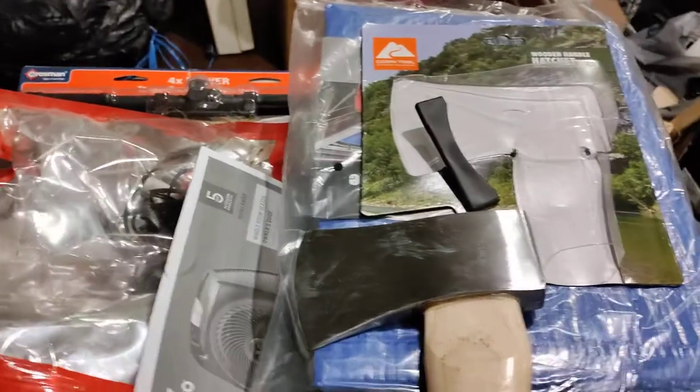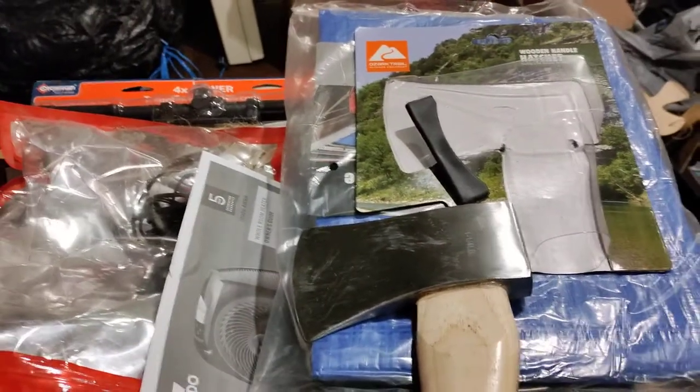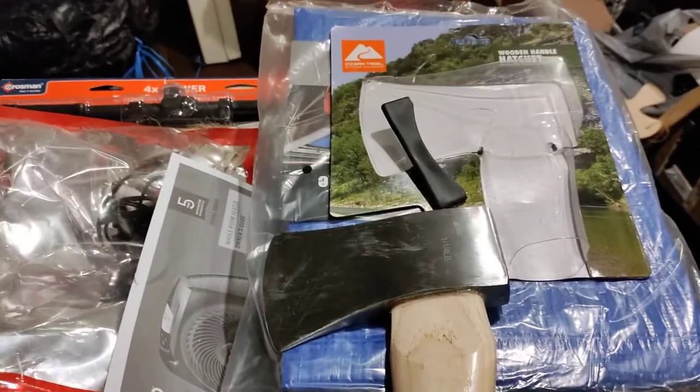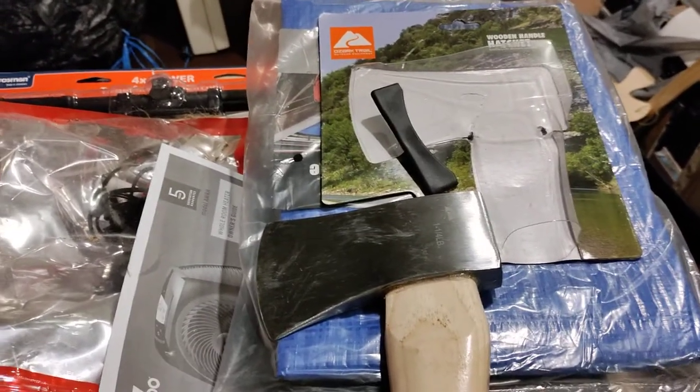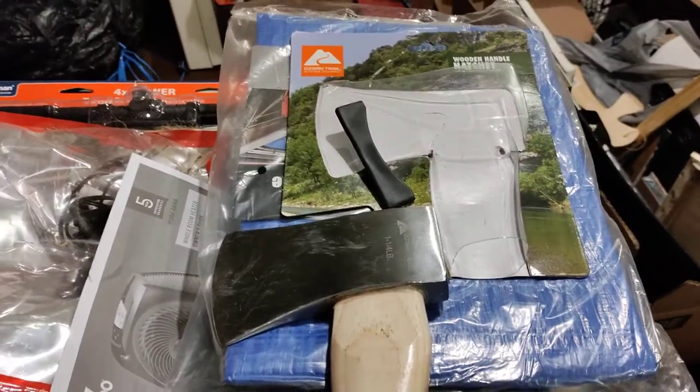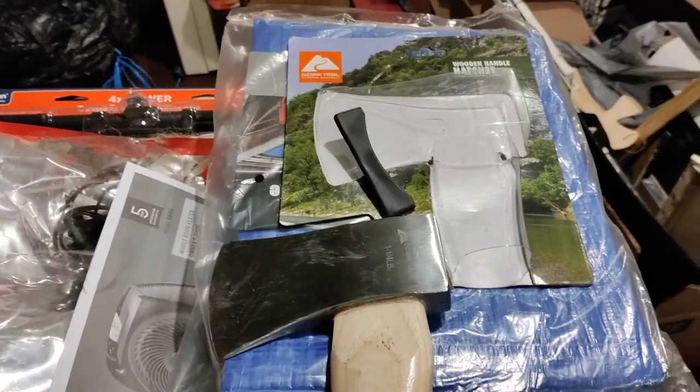I would assume that most axes should come at least semi-sharp out of the box or out of the package — this one didn't. So this one failed the test miserably trying to chop a piece of wood. After I sharpened it, then it was fine.